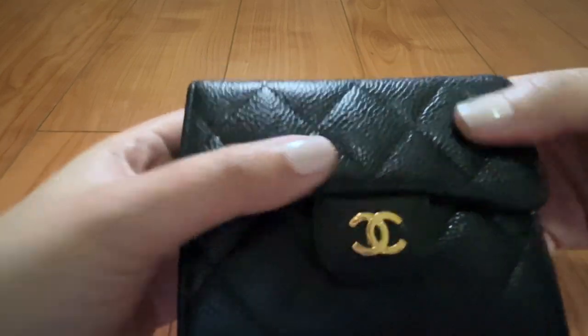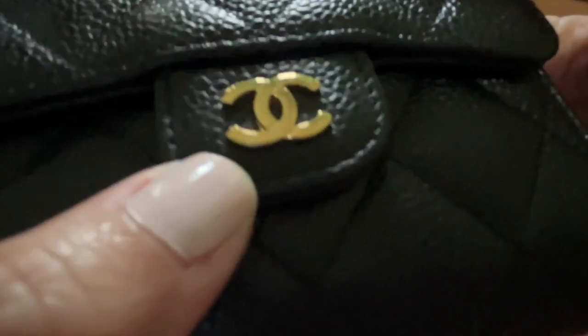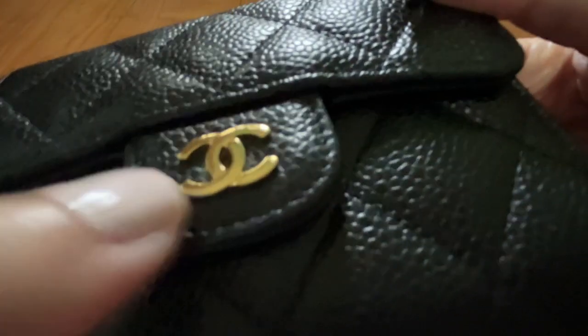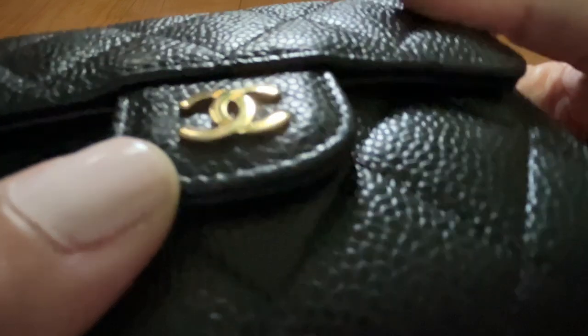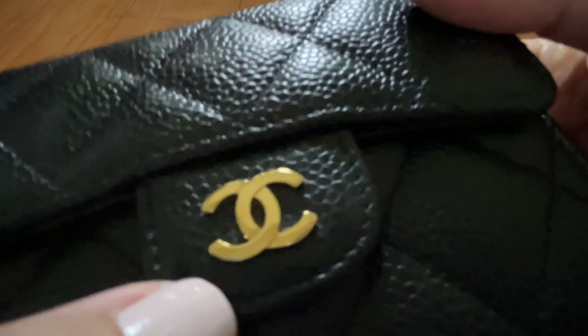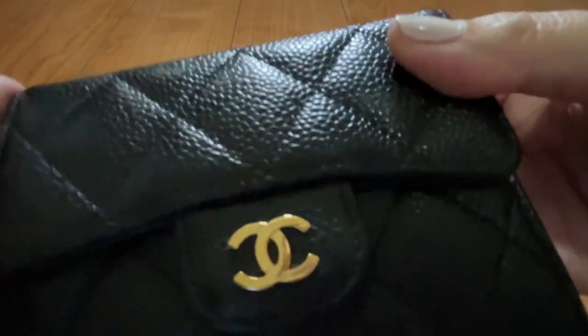It's in the caviar leather with gold tone hardware, and as you can see after five years it's really doing pretty well. I don't have any protective film or sticker on it, and you can see there are some scratches from wear and tear, but nothing that significant. While I don't baby it, I also don't abuse it.